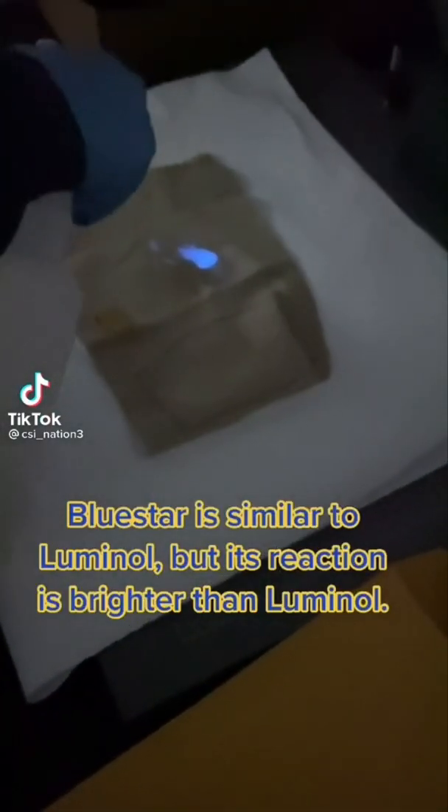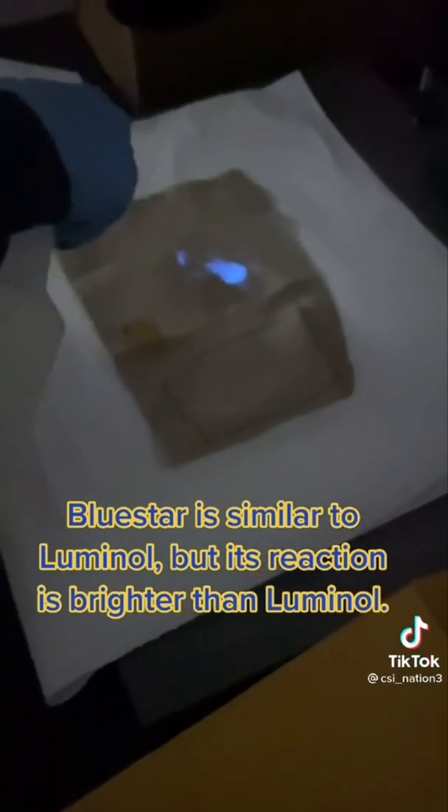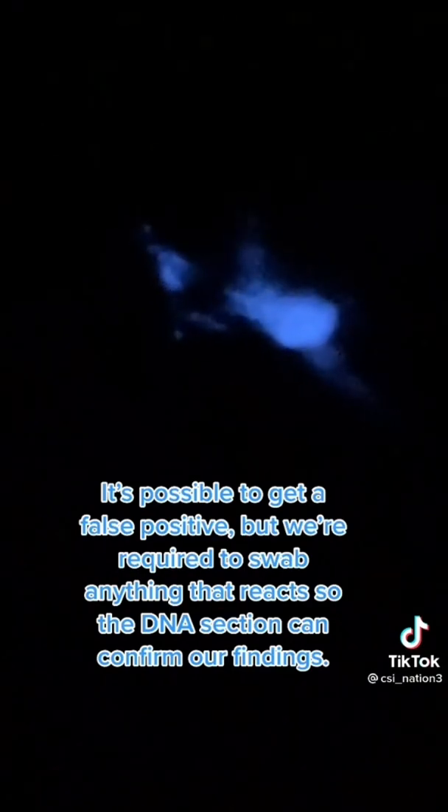Today we are training and we are using Blue Star, which is a blood reactive — so it reacts with blood. As you can see on this piece of fabric, we have some sort of stain that is reacting with Blue Star and we can safely assume that it is blood. My trainee is going to photograph it and make sure we have a photo of it for evidentiary purposes.